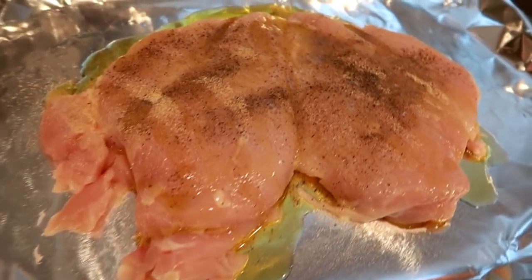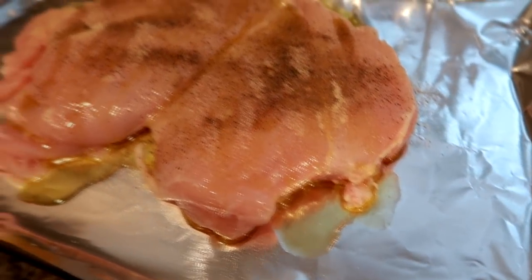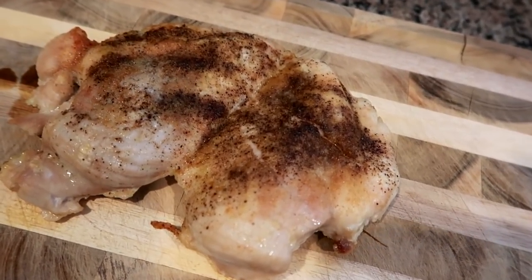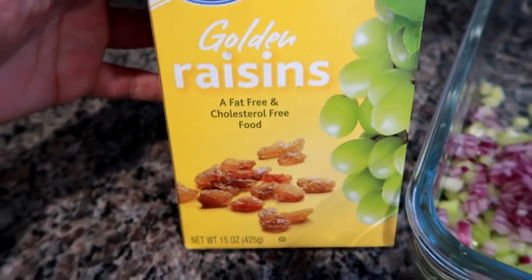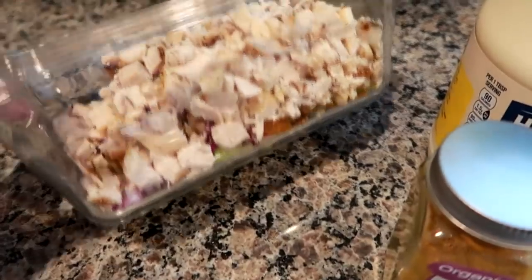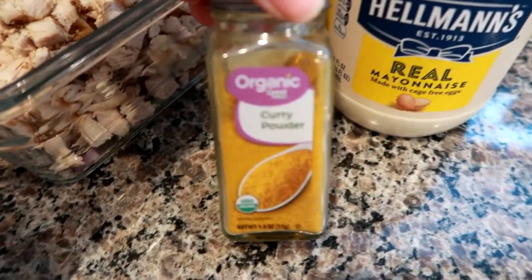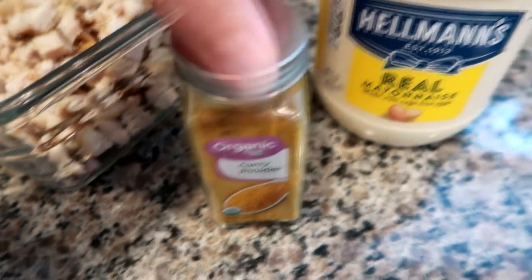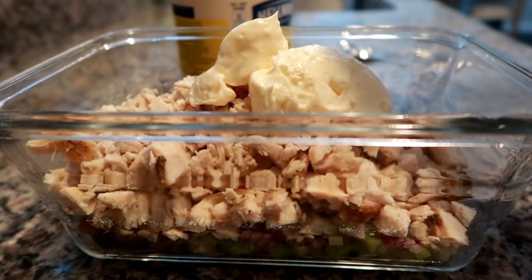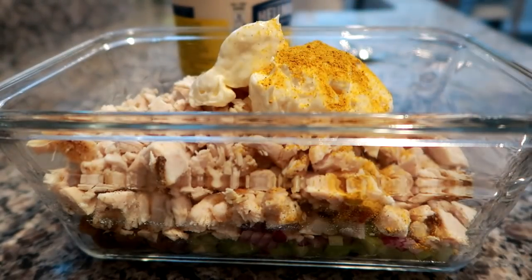I started out with a boneless skinless chicken breast which I thawed out and baked at 400 degrees with EVOO, salt, and pepper. To make it curry chicken salad, I add golden raisins, which are delicious, celery and red onion chopped up, and I'm going to add curry powder and mayo. Of course I chopped my chicken really fine.